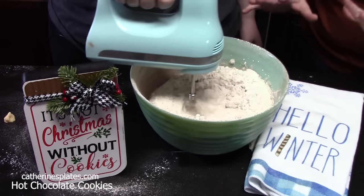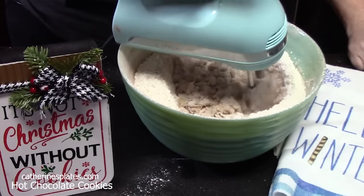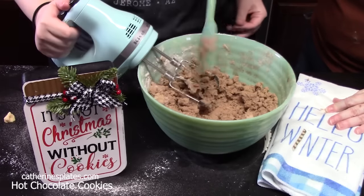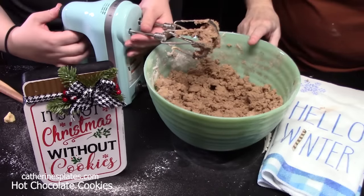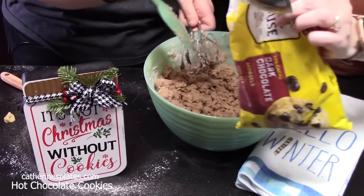Now this is going to be a thick batter. Once you get the flour pretty much incorporated, ramp up your speed. You're going to want to grab a wooden spoon for the next step — we're going to add in two cups of chocolate chips.